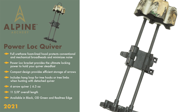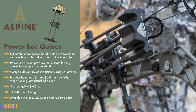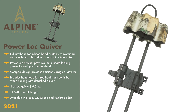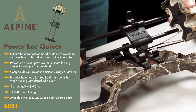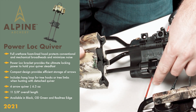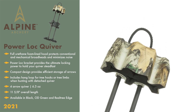The Power Lock is our most efficient and compact design, coming in with the lightest weight and the shortest length of our three quivers. The Power Lock weighs in at a mere 6.3 ounces and 11 and 5/8 inch in overall length. It is also the only quiver in our 2021 lineup to offer a four-arrow option. The Power Lock bracket system provides the ultimate locking power to hold your quiver steadfast, whether it's on a vertical bow, crossbow, or recurve bow. The quiver also includes a convenient hang loop for tree hooks or tree limbs when hunting with a detached quiver.